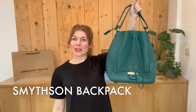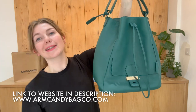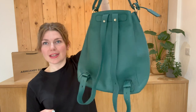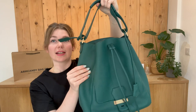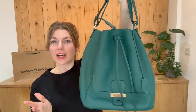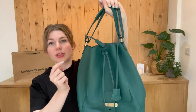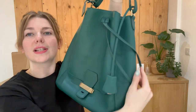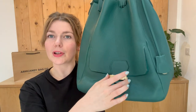Hi everyone, welcome back to Arm Candy. We are back today with this beautiful piece - a gorgeous Smythson backpack. It's not only a backpack; you've also got a top handle so you can use it as a short top handle or long top handle. You've got two backpack straps, the top handle, and the Smythson tag there on the front, plus a little pocket.